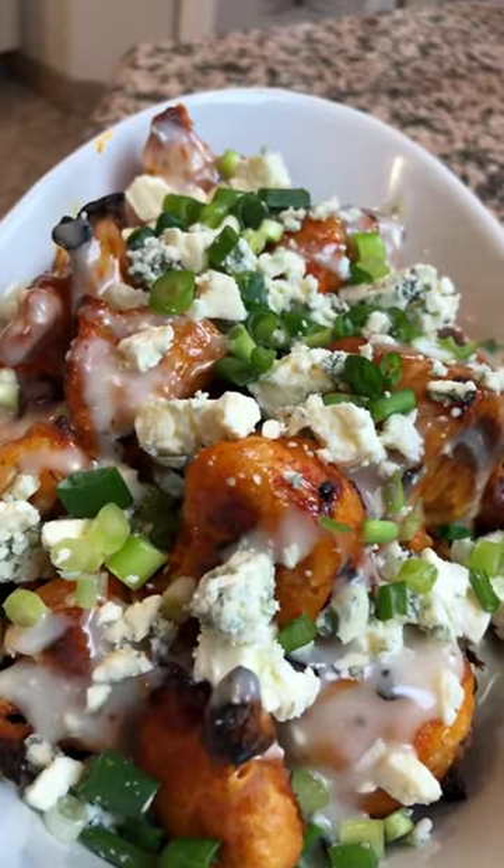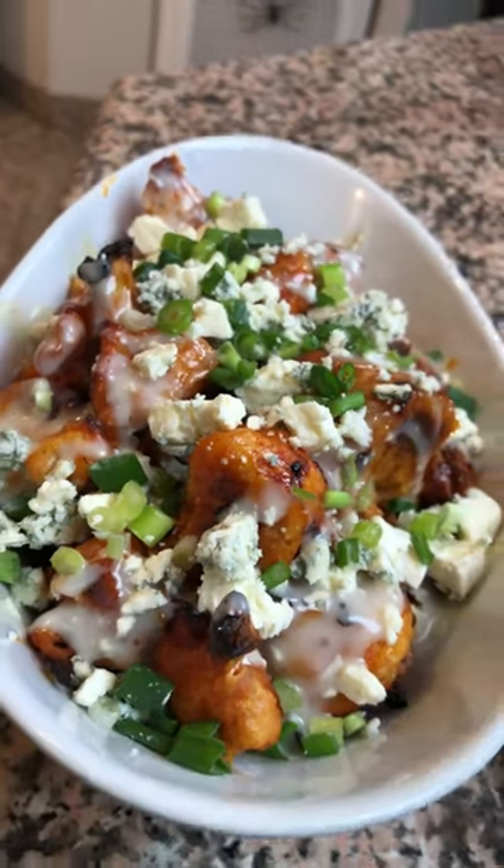And that's it. These are all done. I hope that you try this at home, and it brings you back a little bit — a piece of the Bronx to wherever you are. Stay safe and stay healthy.